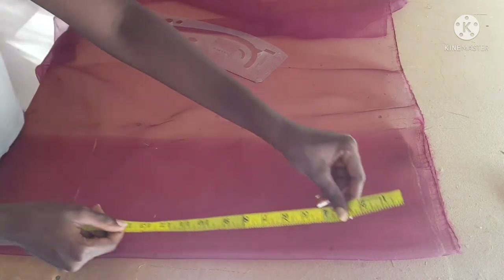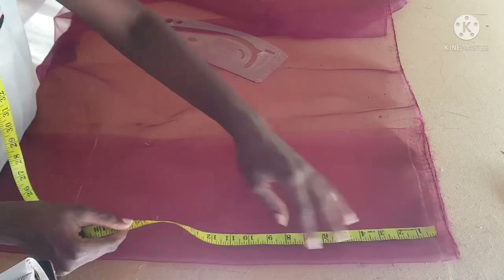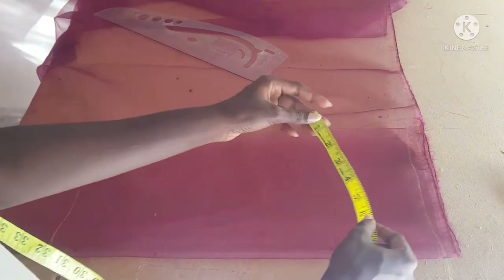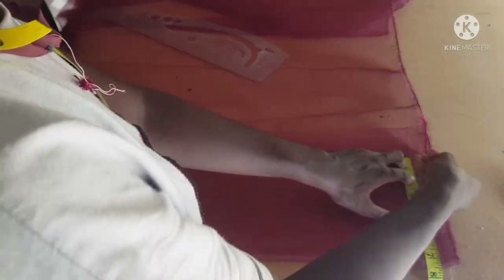The next thing I'm going to do is take my shoulder measurement. My shoulder is 15, divided by two, that's 7.5 inches, so I'm going to go ahead to mark 7.5.